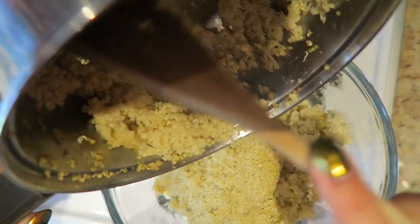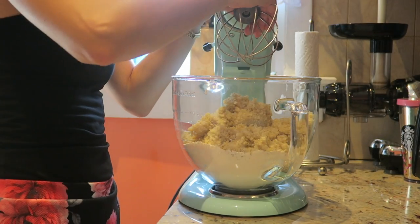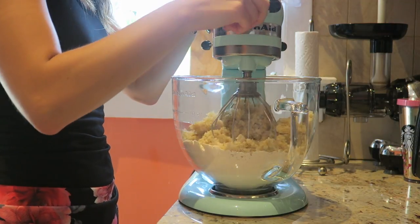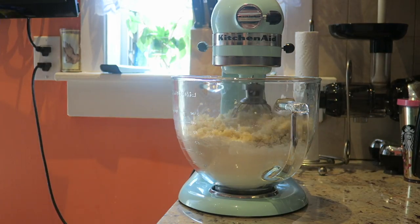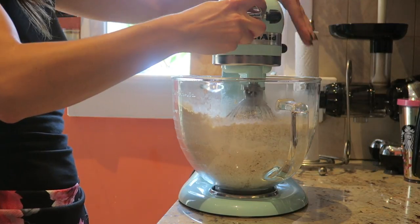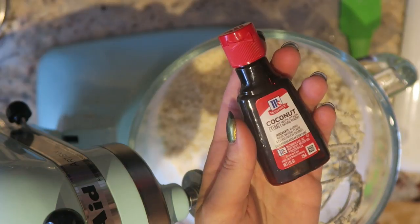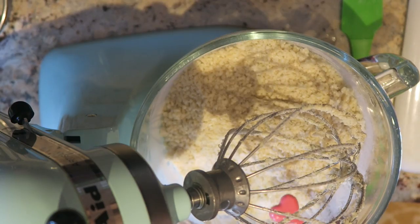After you add in all the dry ingredients, also add in your quinoa, then mix it all together. You can do this by hand, or you can attach it to your stand mixer with the whisk attachment and blend all the ingredients together until they're well combined.